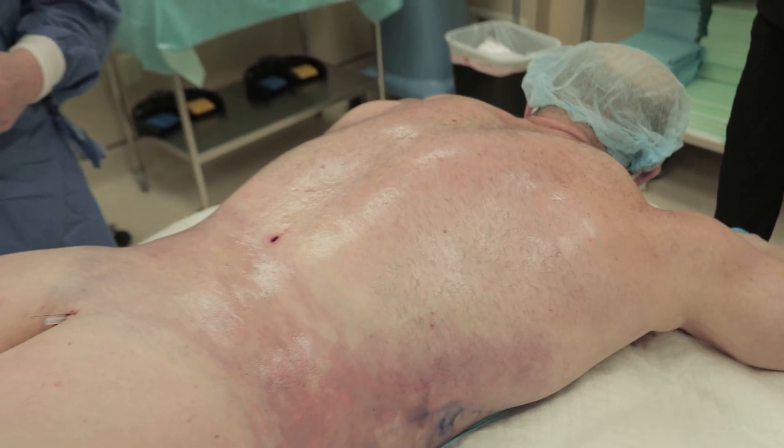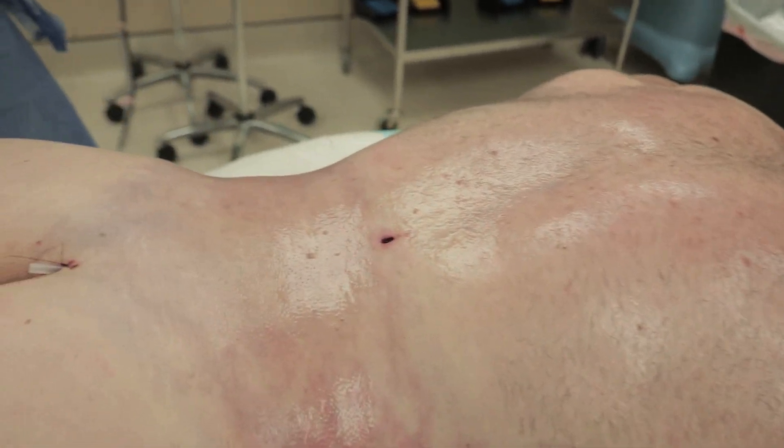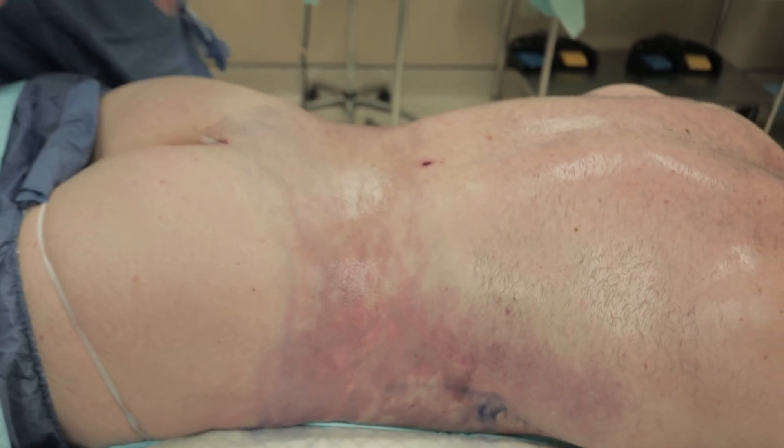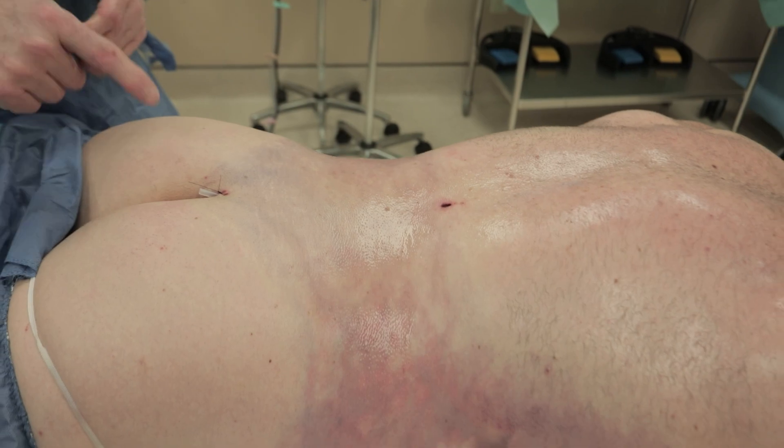We did Vaser high-definition parousis liposculpture of his mid and lower back — no gluteal lipo filling. Stealth incision: one in the mid-back and one in the gluteal crease. And there's a drain in there.